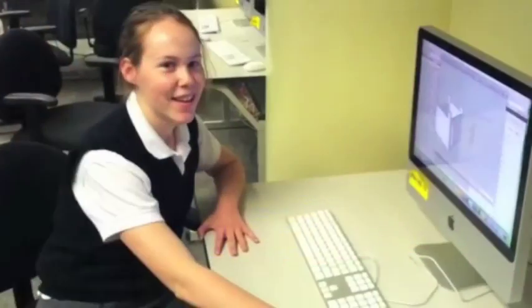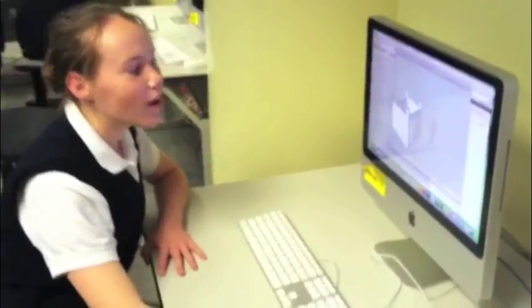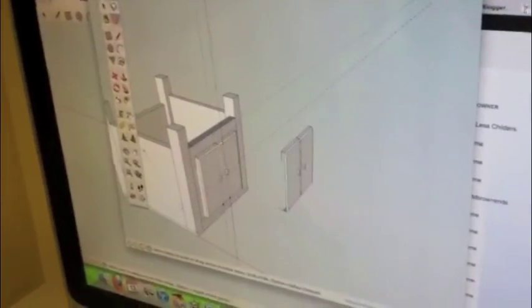I'm Alex and I am making a table on SketchUp. It's in the works — I'm trying to get the drawers to work out and it's very hard. It's going to be in our castle that we're making. Do you want to see my SketchUp design? It's a table. We're doing a project.